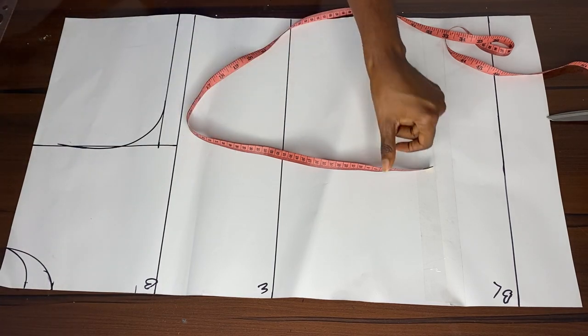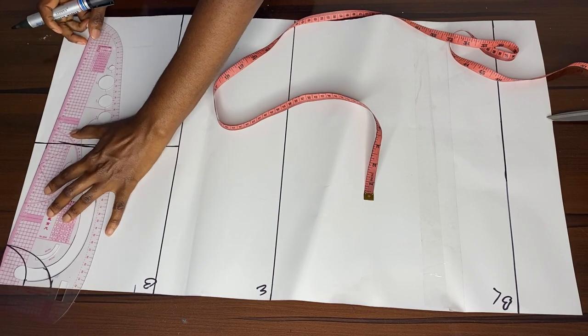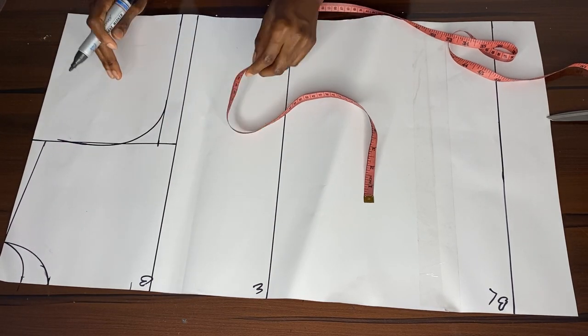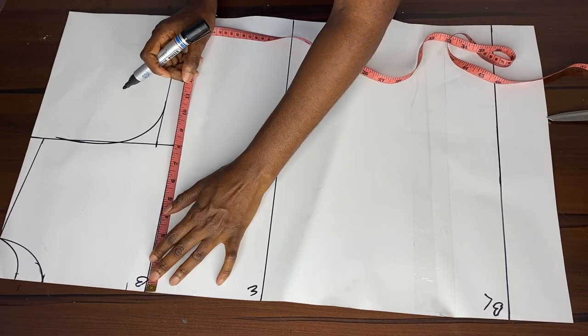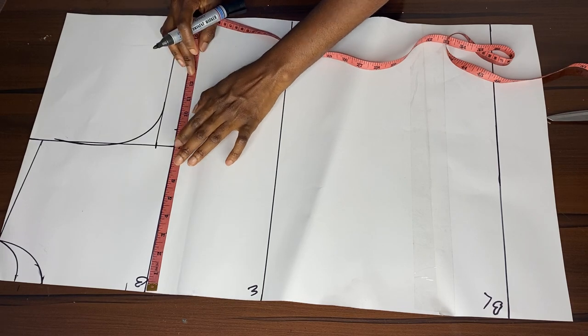We take away half and a quarter inch from the shoulder. Since our shoulders are not straight, the slant has to go down. When we're done with that we go and take our actual measurements.